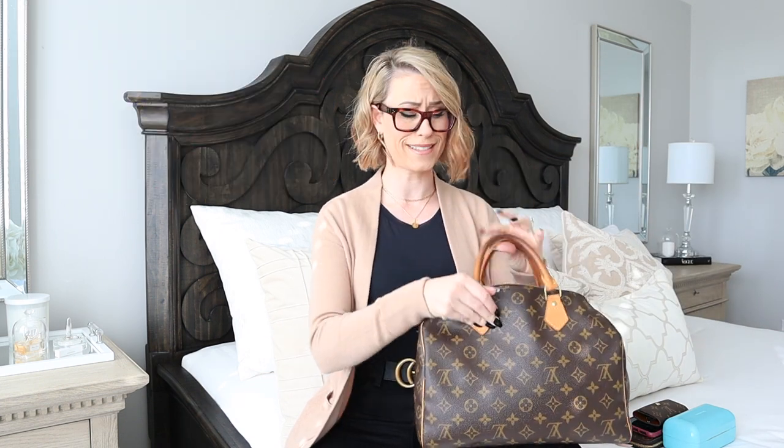Hey! I know, very different video — I am not in my bathroom. Today is going to be a hack on a purse or bag. I'm doing this because a friend of mine just recently picked up a speedy Louis Vuitton. I wanted to share this particular hack that can be used for any bag — it does not have to be a speedy or a Louis. It can be any dump-all bag, meaning one of these bags that has no compartments. This is an awfully large bag to just be dumping everything in and not knowing where anything is. I'll also show you a little later how it collapses on itself, which is not my favorite look.